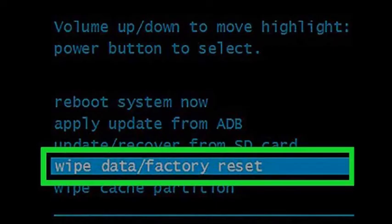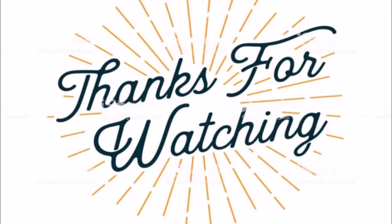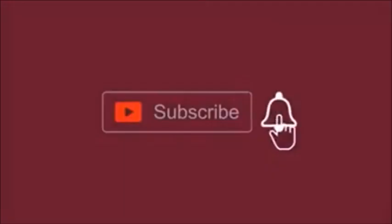Your Galaxy will reboot and wipe all of the data, returning it to factory settings. Thanks for watching — I hope you found it helpful. Please like and share this video, don't forget to subscribe to my channel, and see you in the next upcoming video.